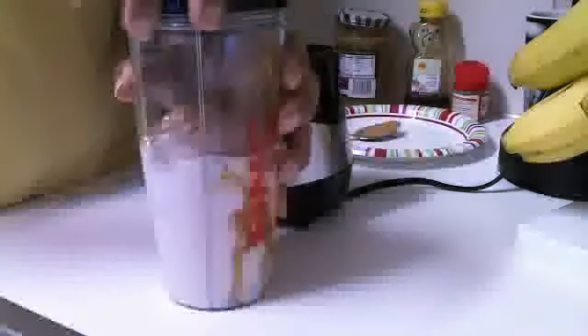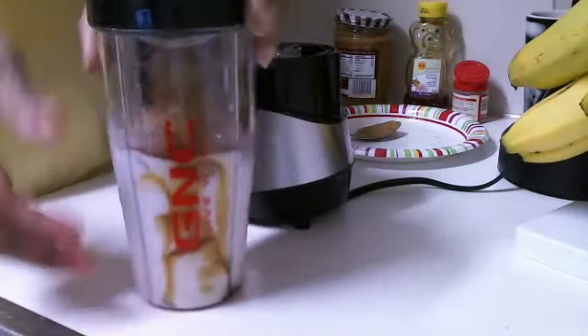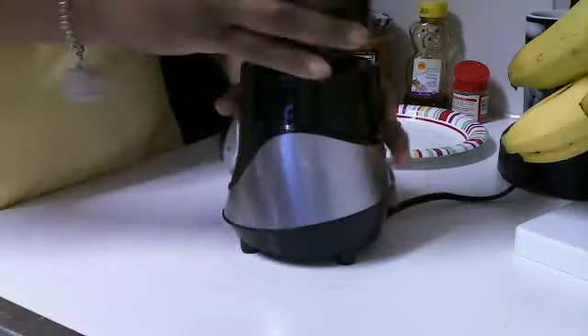Now we're going to blend. Once again, sorry for the video quality, guys — it might be a little noisy.